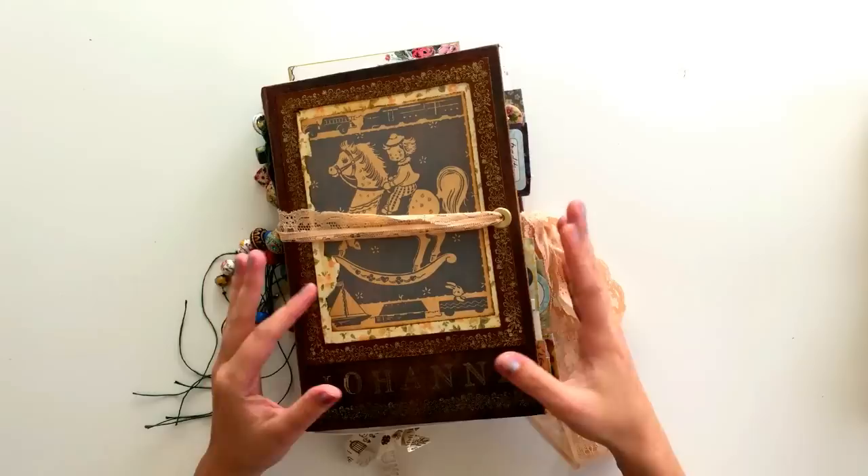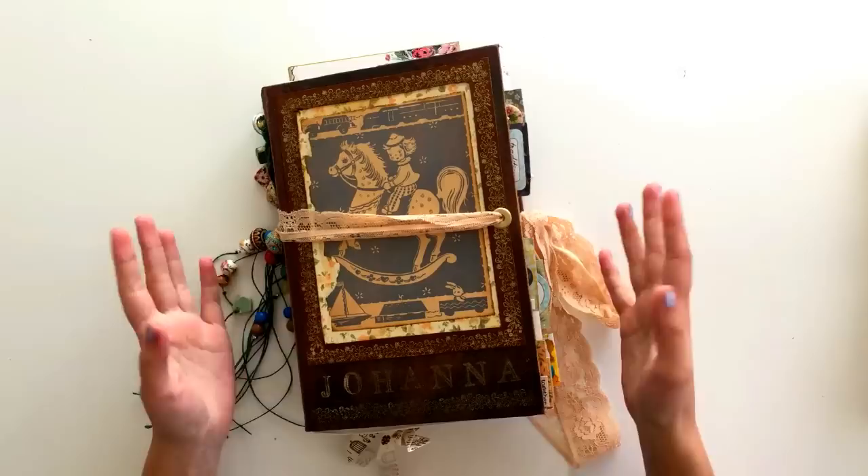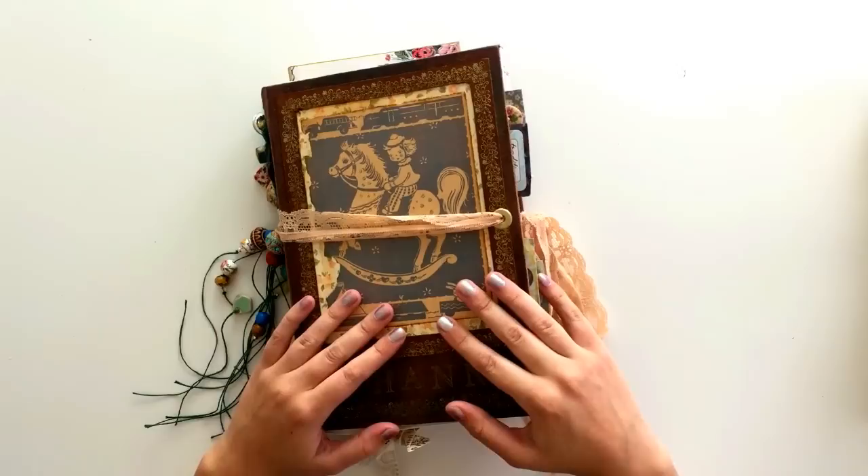The second thing I wanted to say is this is a junk journal — what is commonly called a junk journal now. It's not actually made of junk, so it's not typically a junk journal by its original definition, but basically what it is is a journal made up of a big variety of different papers — for example, storybook pages, vintage ledger papers, scrapbook papers, envelopes and stuff like that. All the pages are different and it just makes it a little bit more fun to use.